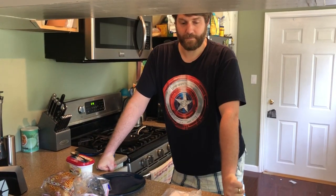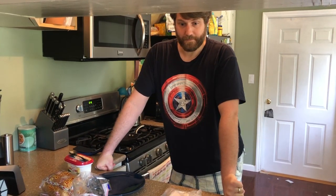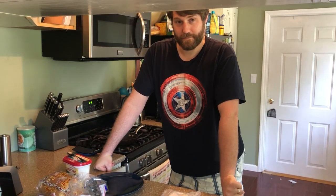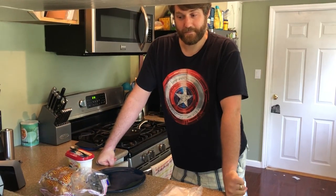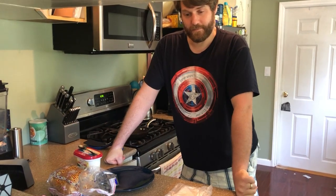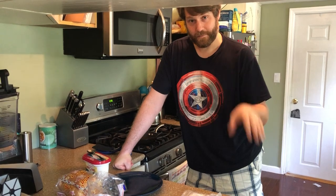Hi everyone! For today's How To Chews Day I'm actually letting my husband show you how to make grilled cheese. He is one of the best grilled cheese makers I know, other than Miss Virginia from college. So because he makes a very different grilled cheese than I do, I'm gonna let him take over. So for those of you that don't know, this is my husband Dave.